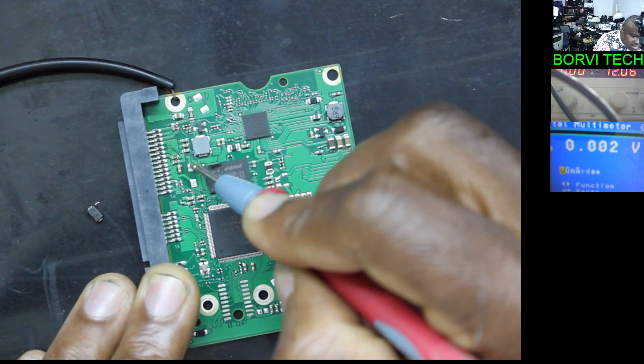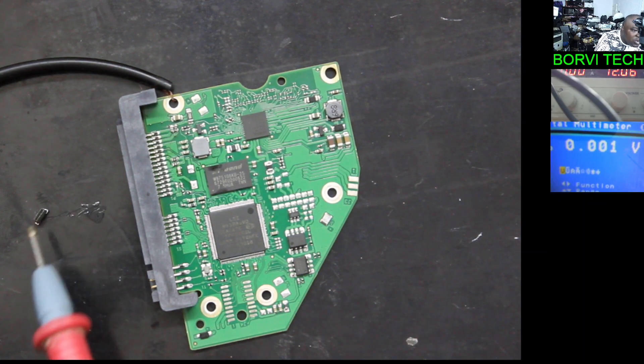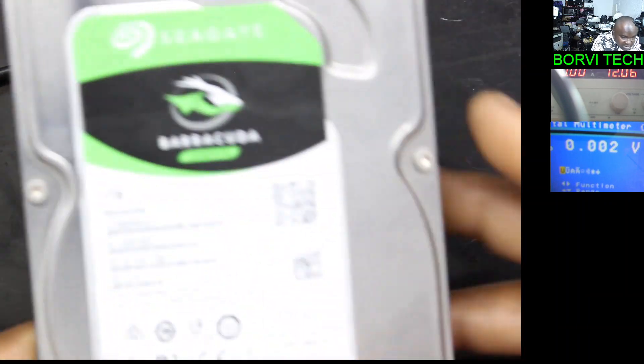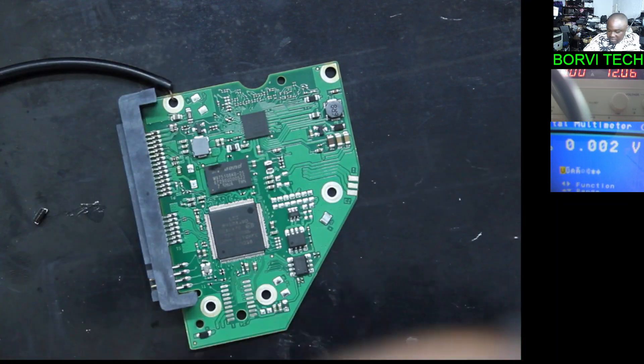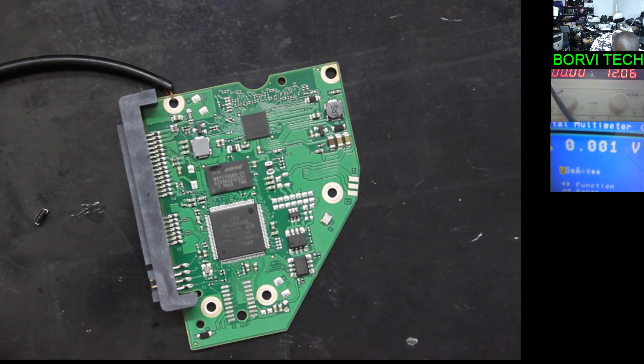Did you see that? The short is no more there. So what we need to do — this 12 volt power diode — we need to replace it. He said I should take a part from the new hard drive, but I don't want to do that. I just want to save him his money. So let's take this power diode from another hard drive — any hard drive — it will work. I've got a board here, I'm taking this diode from this board.